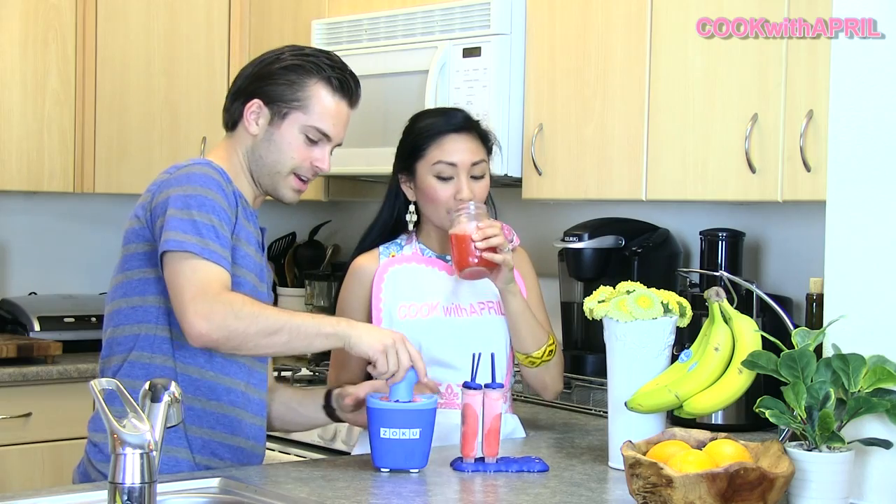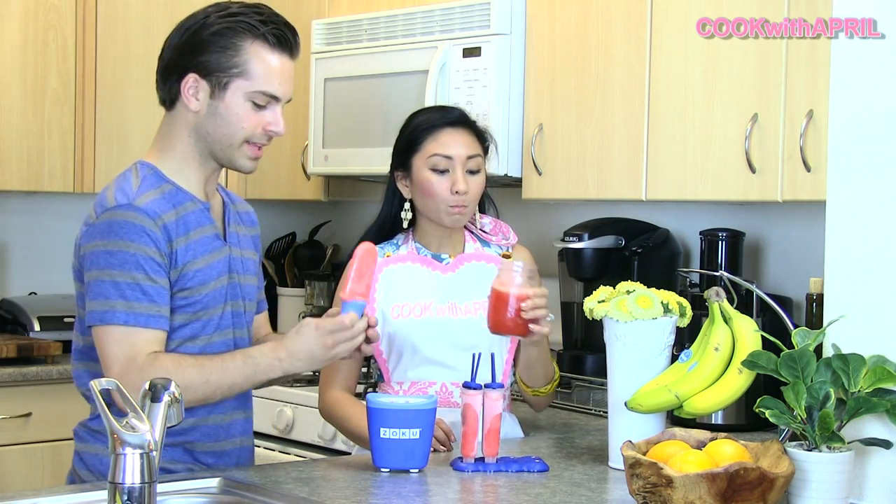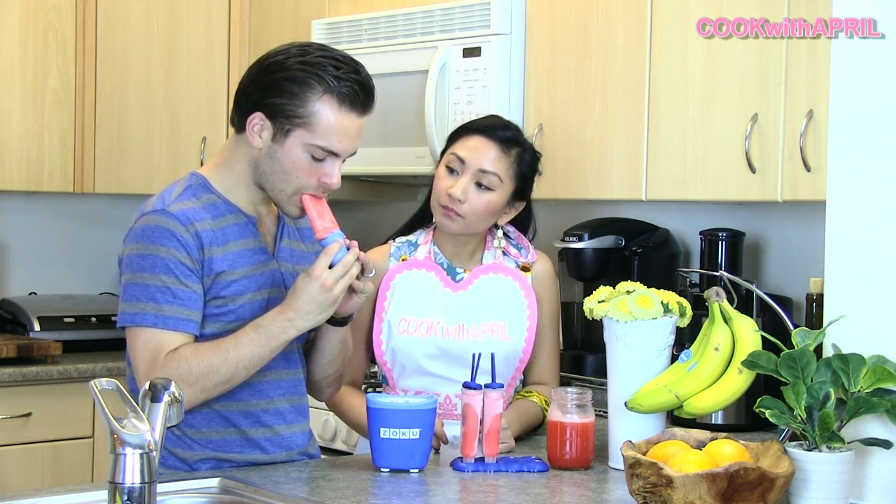So go ahead and enjoy, honey! Alright, here we go. Mmm. Oh, I like the shape of this thing. How do you like it? That's actually... it's actually very sweet.